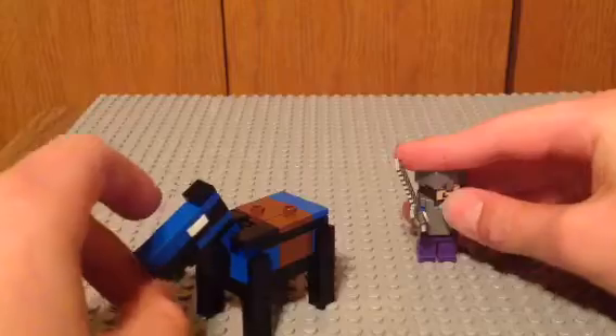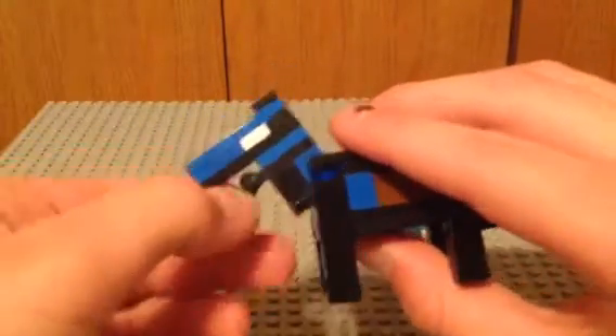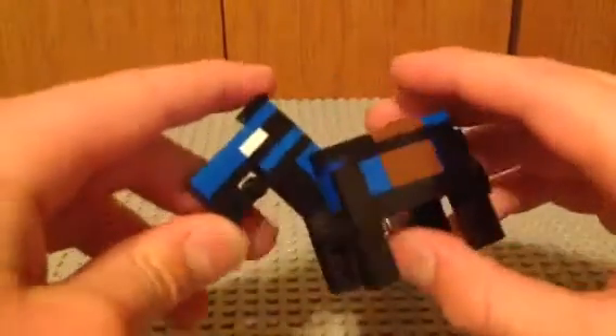Unfortunately, I didn't have the right color blue for the armor exactly. It should be this blue, like a shirt. But that piece is very hard to find in Lego — at least, I don't have much of it. Maybe it's easier to find than I think, but I haven't been able to find any. So I had to substitute the standard blue, which doesn't look too bad. I still like it.